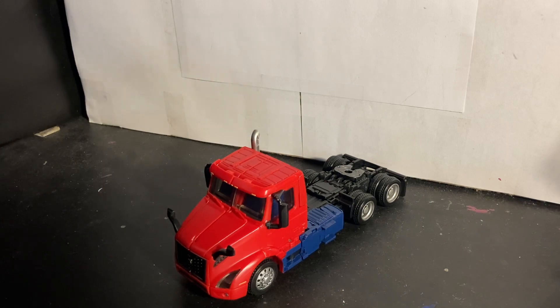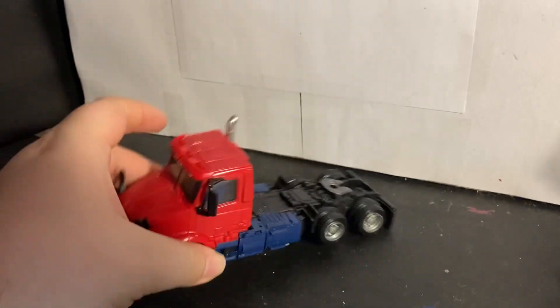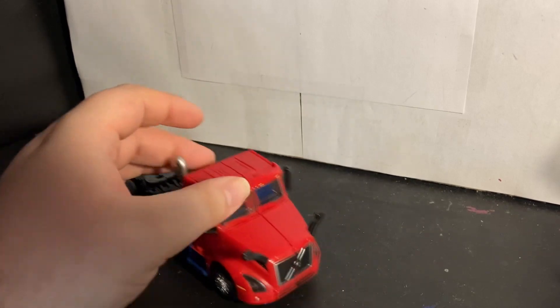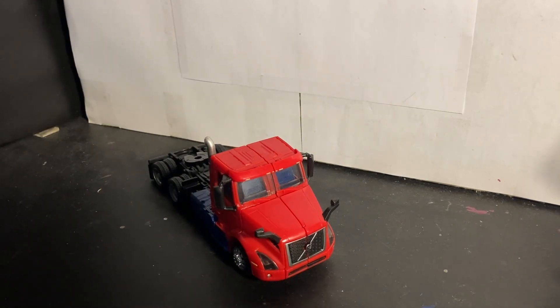To be completely honest, it kind of works for me. It does give me evasion mode Prime vibes with the one smokestack. This guy's a fun figure — if you haven't gotten him by now, you've got to. Pretty fun. Thank you guys for watching, I'll see you all in the next one, bye.